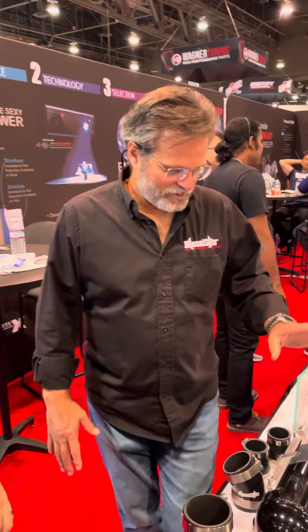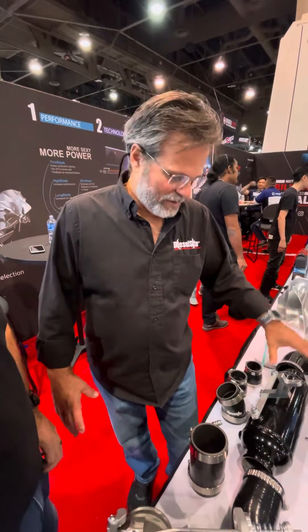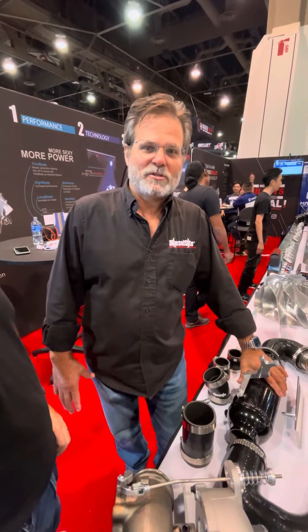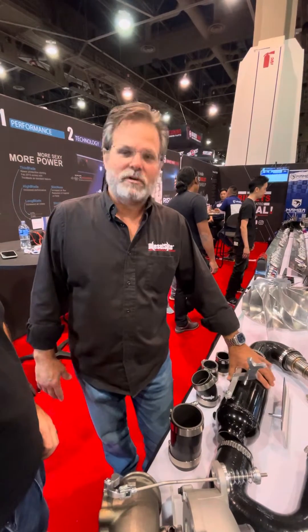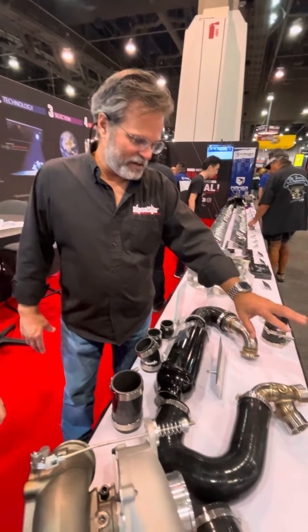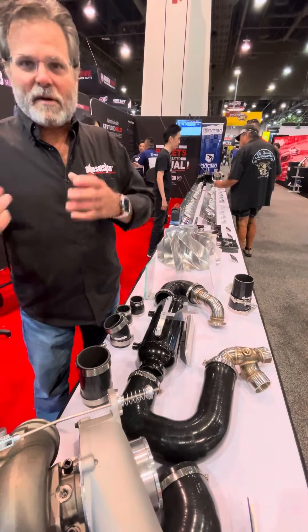So basically, it's a water-to-air intercooler instead of a conventional air-to-air. Much more efficient. You don't have to worry about airflow. If you're climbing a hill at slow speeds and you're on the throttle, you're still going to get the same cooling as if you were going 65, 70 miles an hour down the road. And it comes with the intake manifold, the boots, everything to mount it, even a little mini radiator.